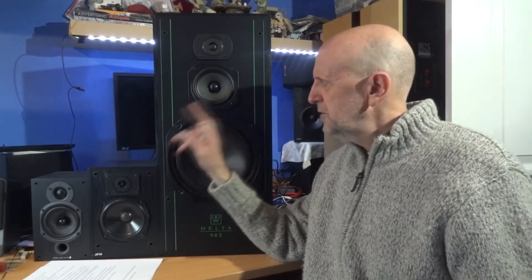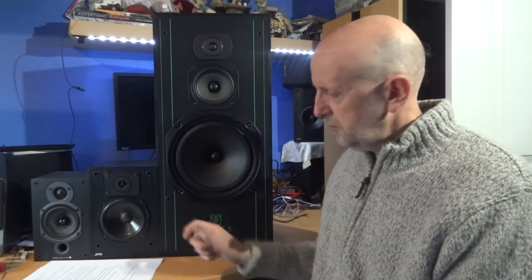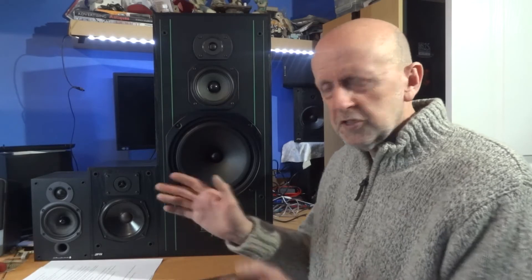Just briefly - anyone who watched me talking about blowing these up - this isn't the original mid-range. My granddaughter came in and turned the amplifier up to ten, which I didn't realize. She left and I turned it on, playing either a CD or a record, and all of a sudden it was really loud. I quickly turned it off thinking I'd blown the speakers. I turned it back on, crept up the volume - all fine. But a few minutes later I realized the mid-range had gone.